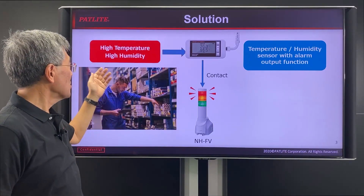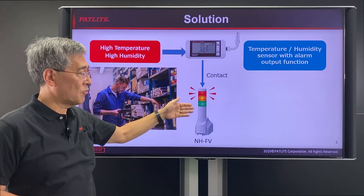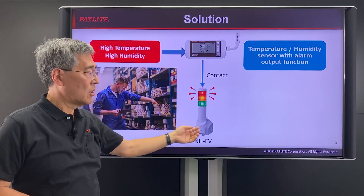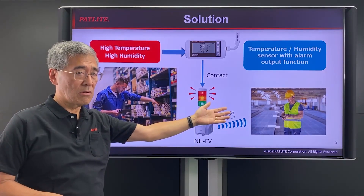As the temperature rises or humidity rises, the sensor will send a signal to the NHFV, which will turn on the red light or an MP3 file will sound, or in critical conditions, an email will go to a remote location.